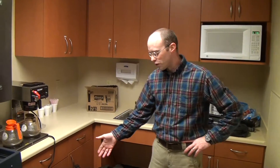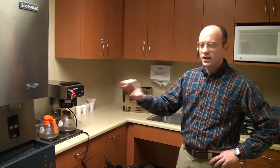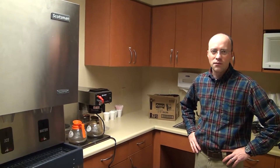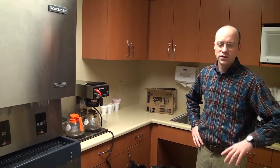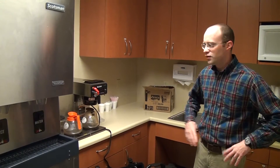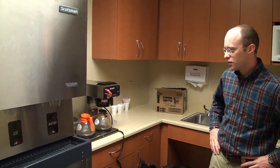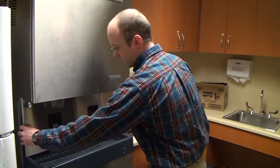We're at Northside Hospital in Atlanta, Georgia, showing a typical setup of the first water filtration system into their ice machine here. We are at a central pantry on the third floor in their patient care areas. They use this area to get ice and water for their general patient use. So we're going to connect into an ice machine here.